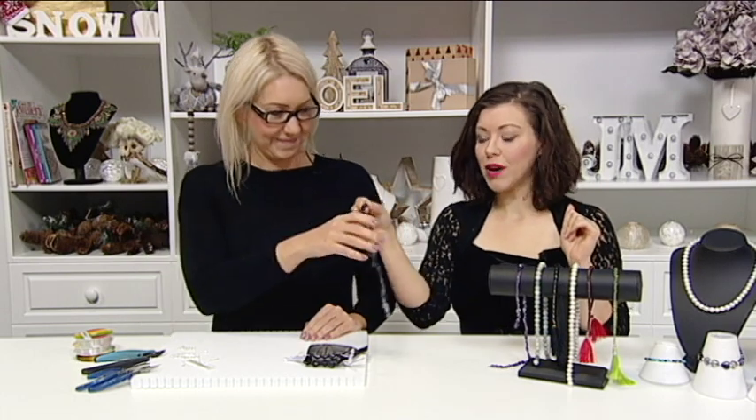I'm going to choose two strands. This one, fluorite, because I love fluorite, and spinel because it goes with everything.